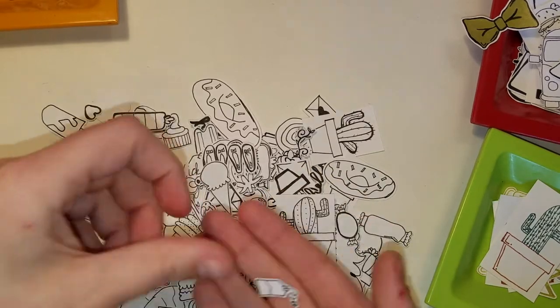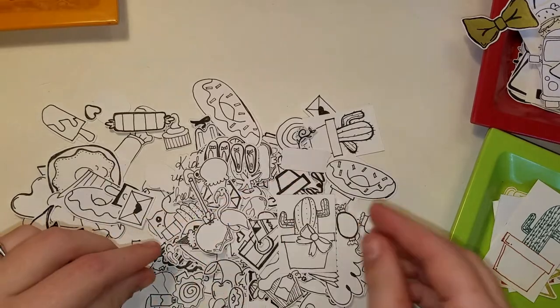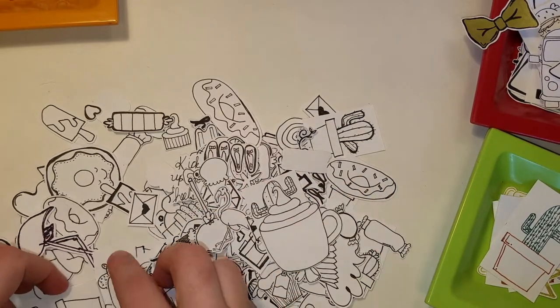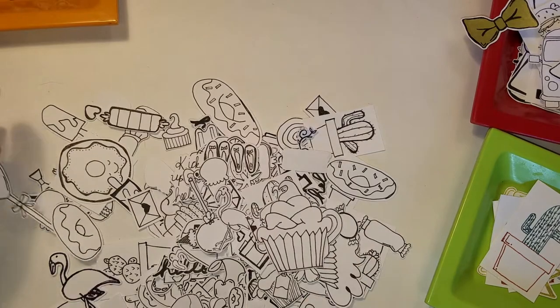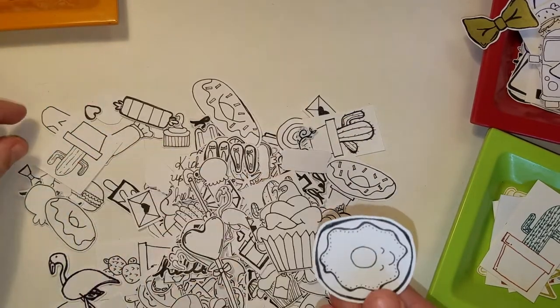So there's another cactus, some tea bags. This is the ugliest macaroon — there's actually a cute one around here. Some bows, a coffee mug. That's a pretty cute macaroon — it's all right. This is a pretty cute cupcake. I really like this lollipop, how it turned out. And there's another type of donut.